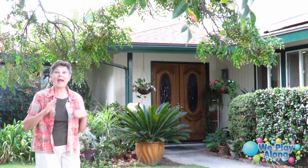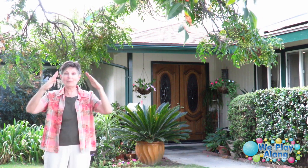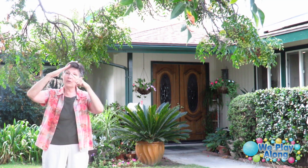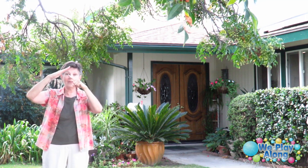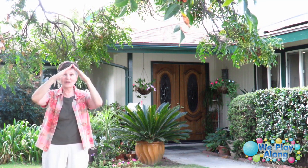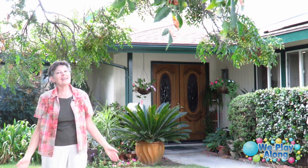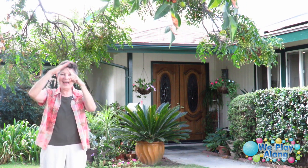And if we have an attic — we have our attic — you're going to make the sign for house, and then put one hand back up here for roof and point. That would be the area up at the top of the house. So, attic. We store lots of the kids' old toys in the attic.